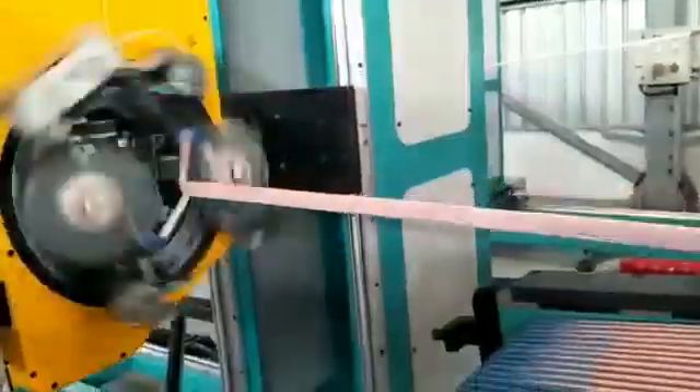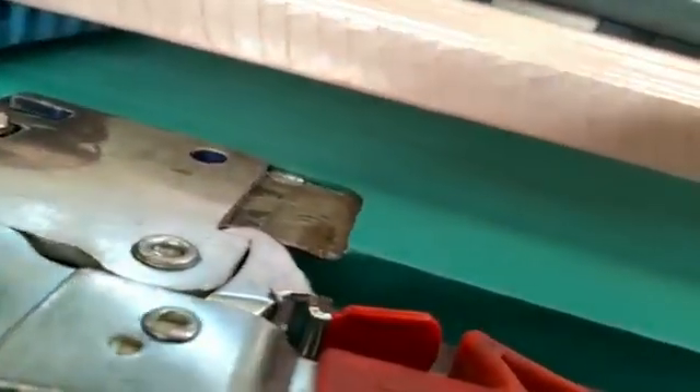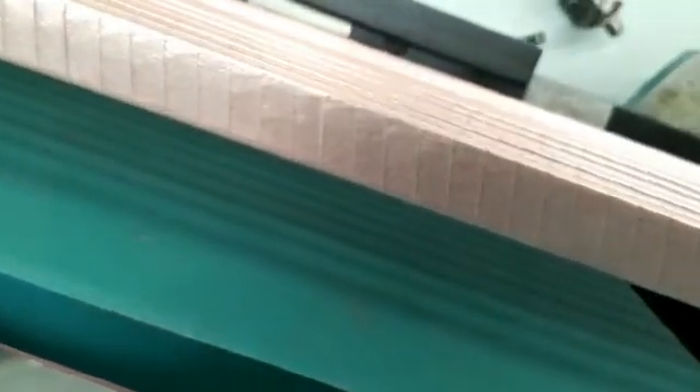These machines are used to make the stator coils of wind generators, wherein the conductors are insulated first by taping, and then bent edgewise to form the loops.